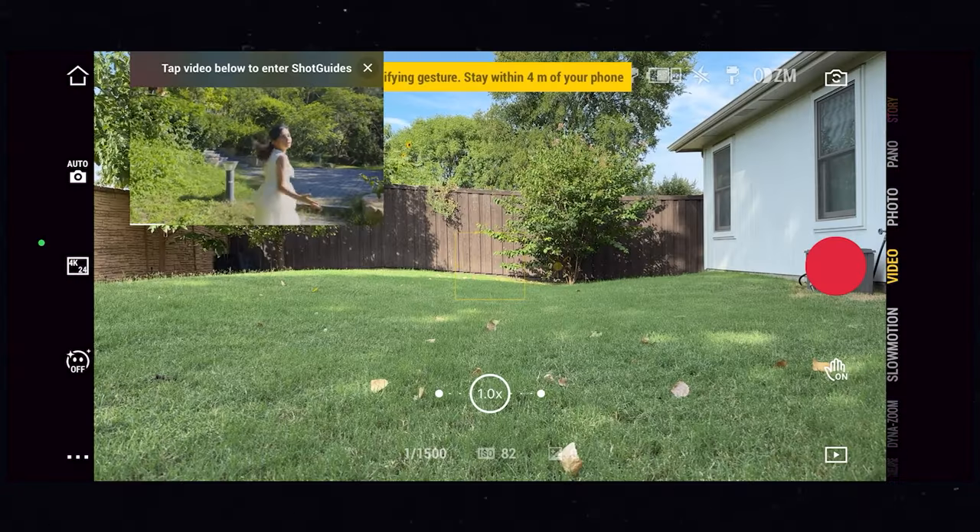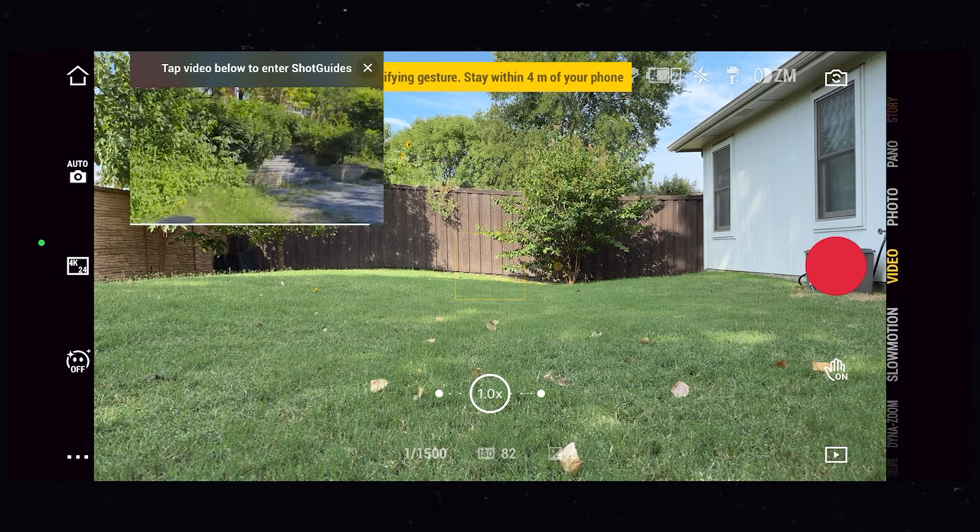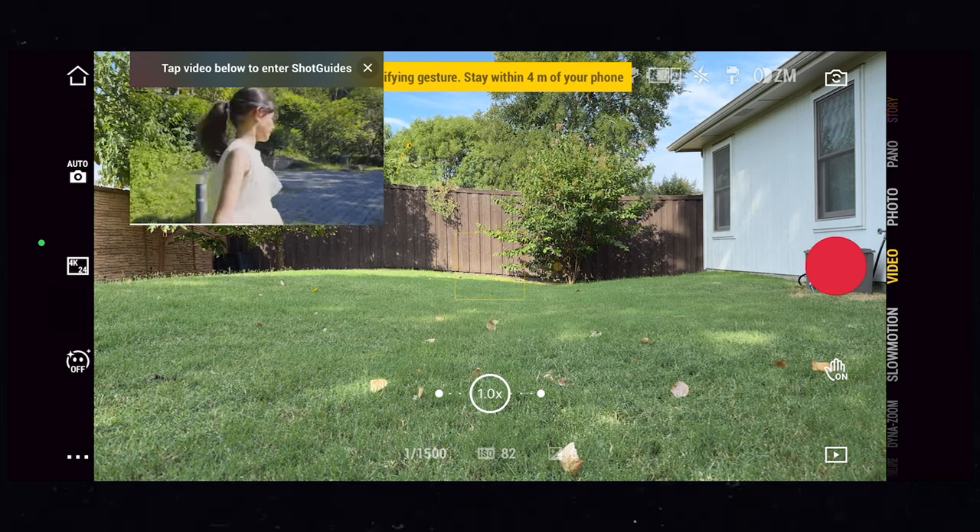There are other cool features too — you can film hyperlapses, time lapses, and there are even AI guides to help you film some pretty cool camera shots, and all of that can be done in the DJI Mimo app.